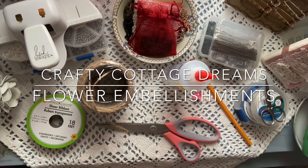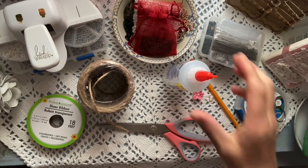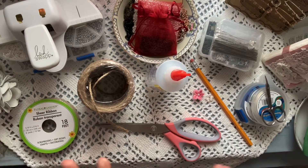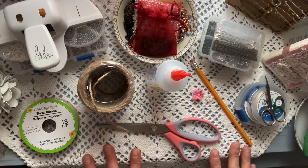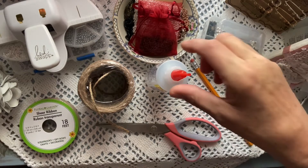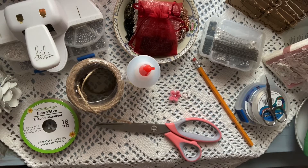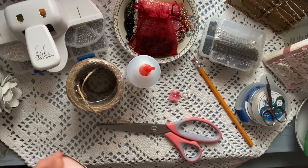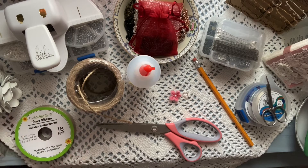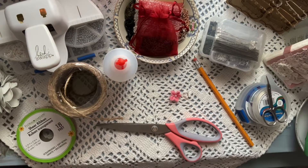Hello everyone, welcome to my channel. This is Shelly from Crafty Cottage Dreams. Today I'm coming on to do a quick tutorial on some flower embellishments. I had recently been in a swap for a snippet roll and I did create these for my swap partner Kim Fuller, and she wanted me to do a quick tutorial. My inspiration came from Gee Happiness and Crafton — she originally created these and I thought they were the cutest, most adorable little flower embellishments. Kim, I hope you enjoy this video and get inspiration to make some for yourself.